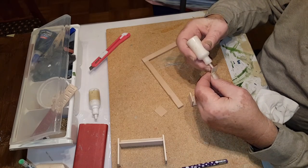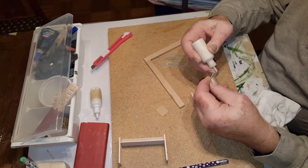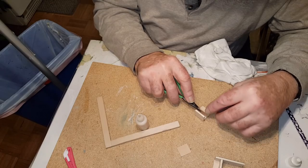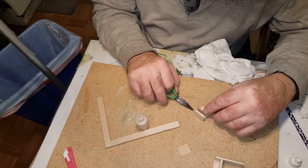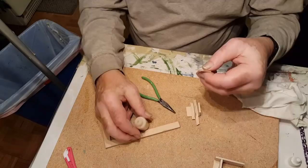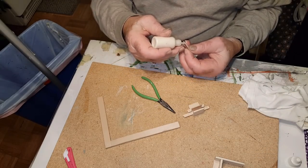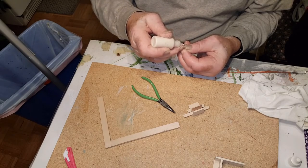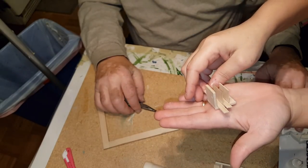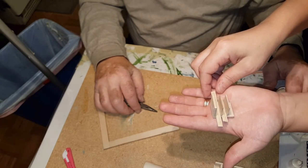Now go ahead and glue them. Use a very little bit of glue so you don't have a mess. Put it right in the center of that. Glue them right inside of there and try to get them as even as you possibly can between the two, so that you have equal space. I'm just using a thin scrap piece of wood as my spacers so that my pieces are evenly spaced. That's what it should look like at this point. When it's dry, you can take out your spacers — these two little strips of wood. Make sure not to glue them down though.